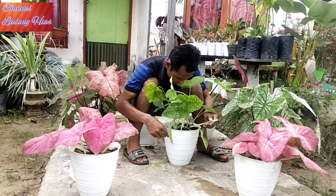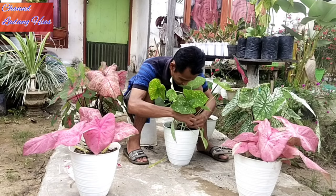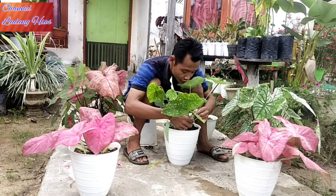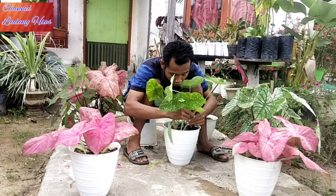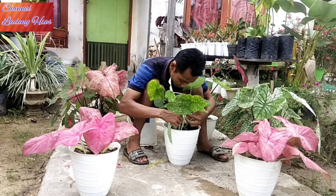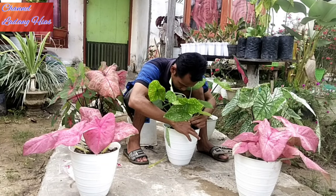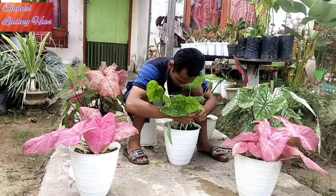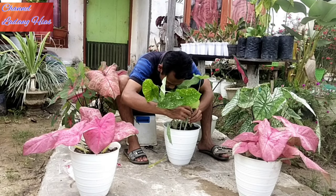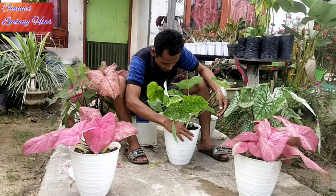Kalau dulu ini banyak tumbuh di kuburan, banyak juga teman-teman yang menyebutnya bunga kuburan. Kalau saat ini bunga hiburan, bukan kuburan teman-teman. Jadi banyak ibu-ibu yang merawat. Saya sarankan untuk teman-teman atau ibu-ibunya, kalau menanam betul-betul kita perhatikan tanaman kita.